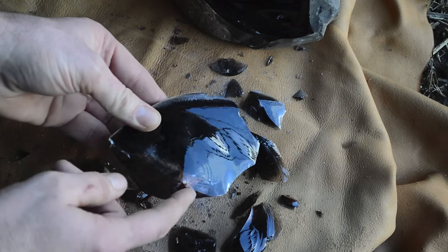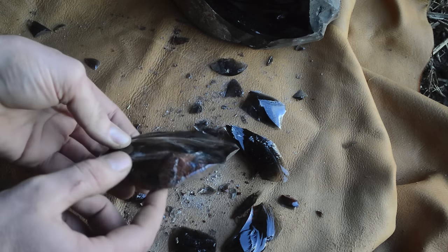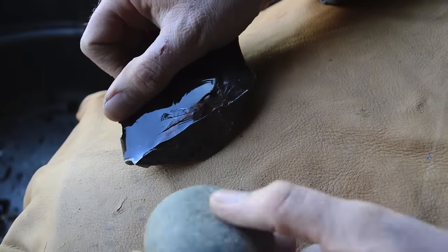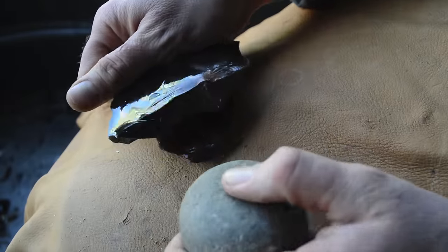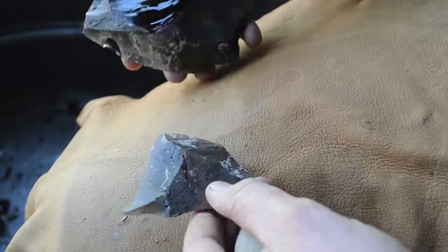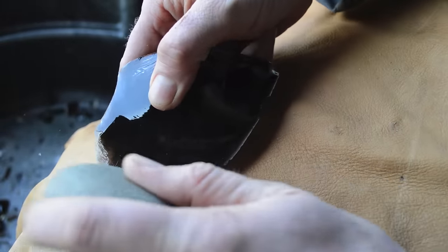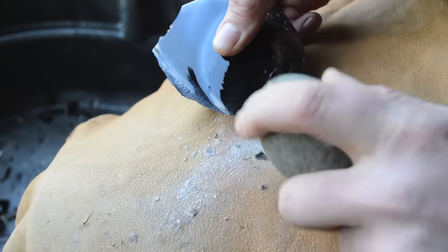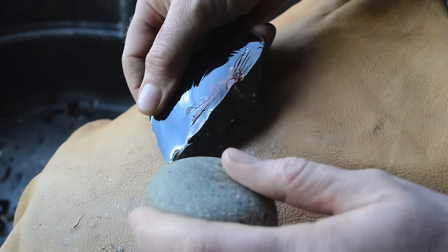We'll start hitting it with the hammer stone and then the antler tools, making a nice arrowhead shape for our heart-shaped ancient Greek arrowhead. Let's start to thin this piece out a little bit with a smaller hammer stone. Hold it firmly against my leg — and look at that, that just came right off. That's a beautiful piece; that can be an arrowhead in itself. I'm just going to start thinning some of those edges and continue to thin this piece.